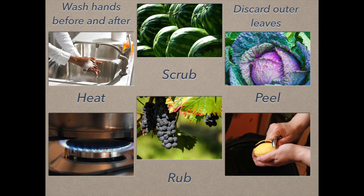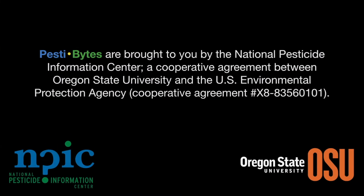Well, that's great information to know. Thanks. You're welcome. Pestibytes are brought to you by the National Pesticide Information Center, a cooperative agreement between Oregon State University and the Environmental Protection Agency.